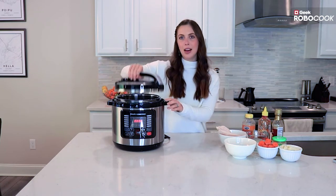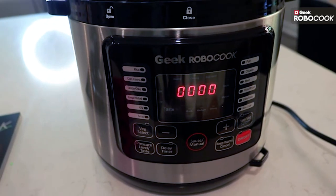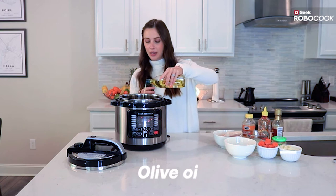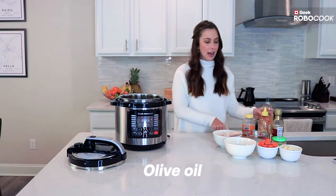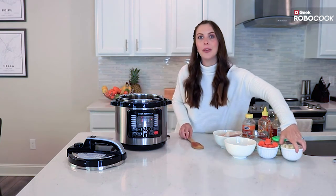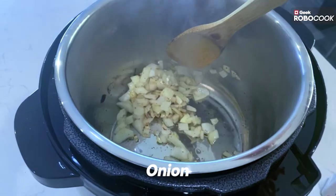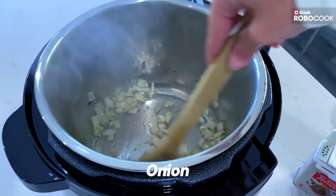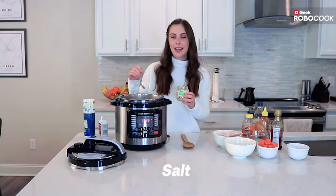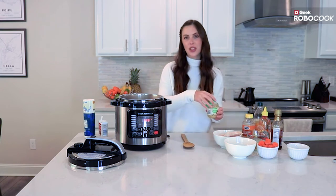To open this up you're just going to twist to unlock and lift the lid. Once you turn it on, press the sauté button — it will beep to confirm it registered — then give it a second to heat up. I'm going to add in a little bit of olive oil to get it nice and hot. What's great is you don't have to use an extra pan on your stove. You can do it all in here. So I'm adding in half an onion, a little pepper and salt, and then a little bit of garlic to let it roast for the last 30 seconds or so.